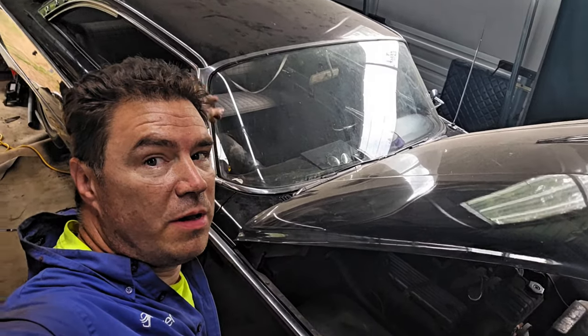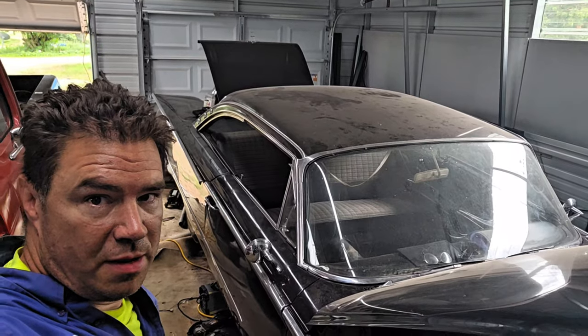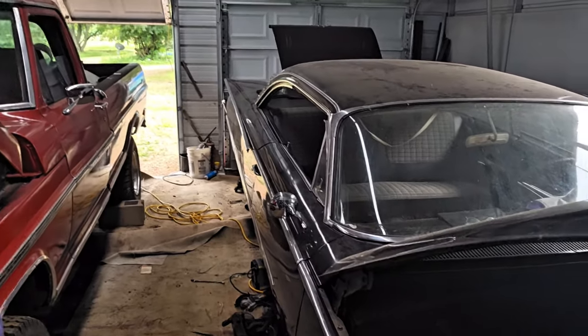So this is what I've been welding on here — a 1960 Ford Starliner. Welding on the frame.